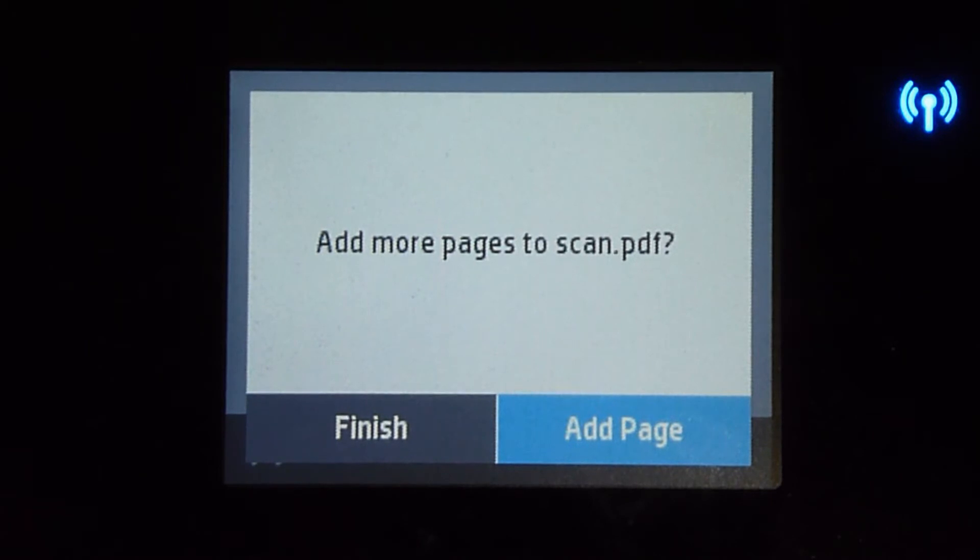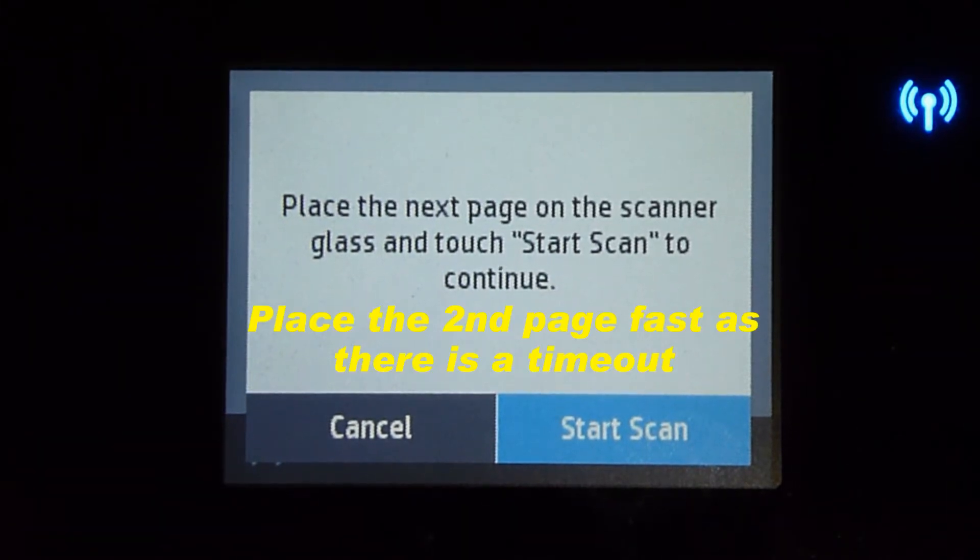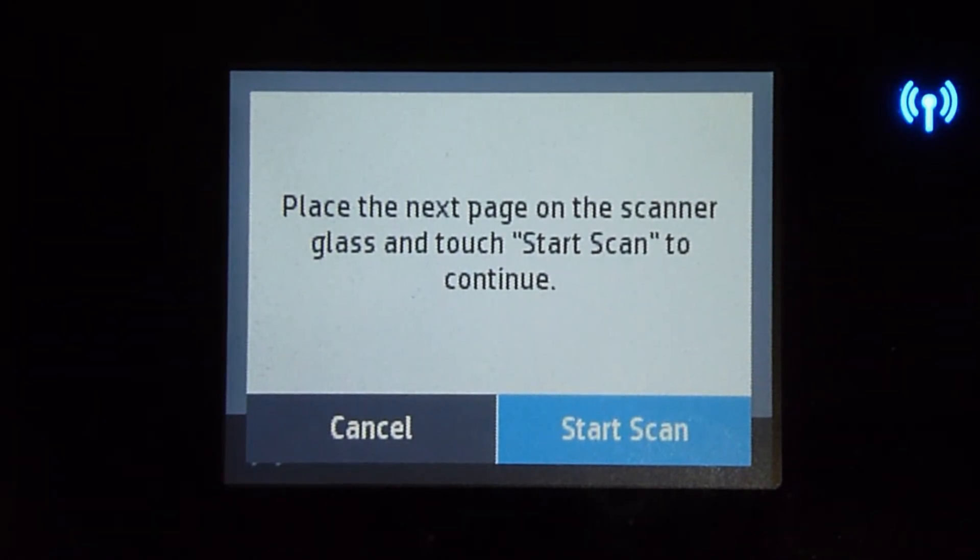There are two more pages to scan, so let's tap on add page. Let's place page 2 onto the scanner glass. Once that is done, tap on add page and then tap on start scan.